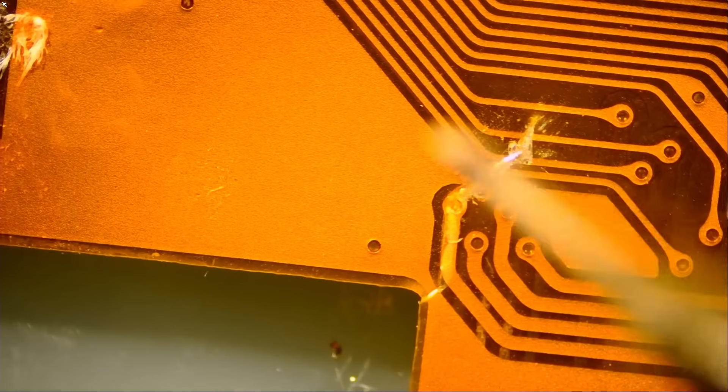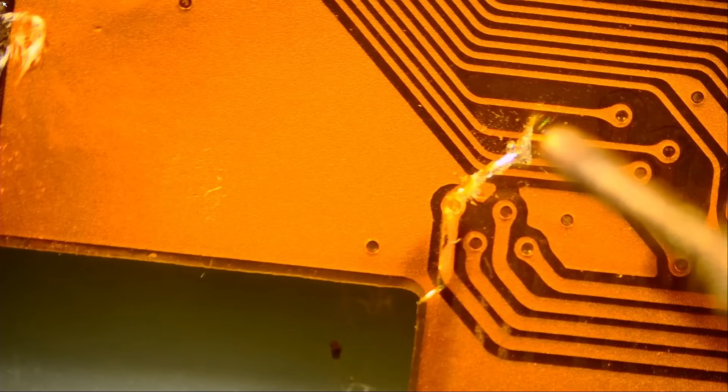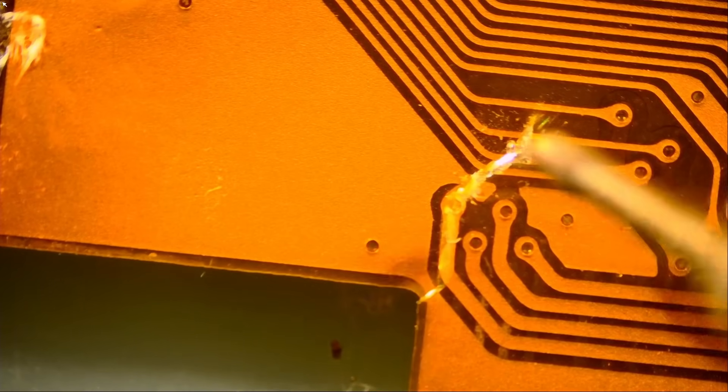Grab our grinding pen with a 0.6 tip and let's see — look at the tip. This tip is very fine, but you cannot find a tip as small as those traces. Impossible.